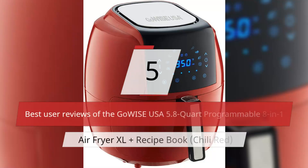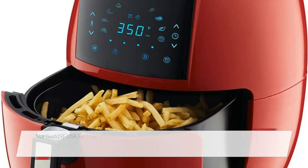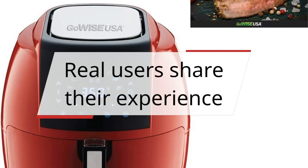5 Best User Reviews of the GoWise USA 5.8-Quart Programmable 8-in-1 Air Fryer XL Plus Recipe Book, Chili Red. The GoWise USA air fryer allows you to enjoy your favorite fried snacks and food without the added calories. Rapid air circulation technology cooks food by circulating hot air in all directions, ensuring fast and even cooking. Real users share their experience.